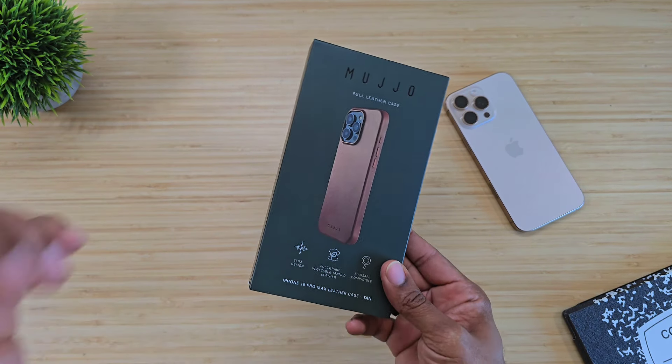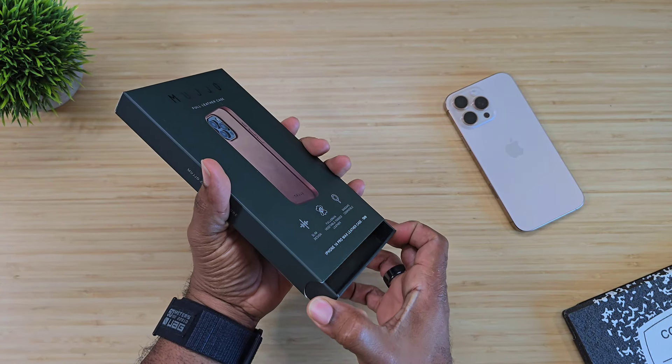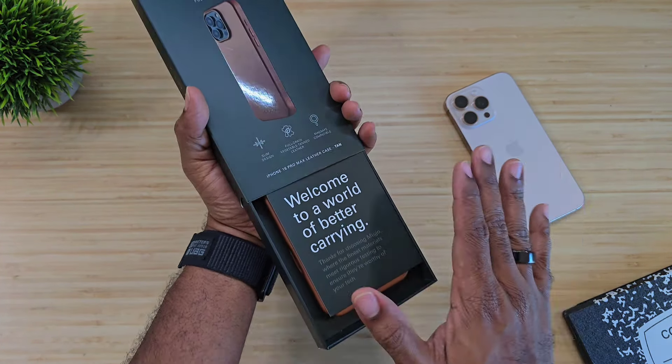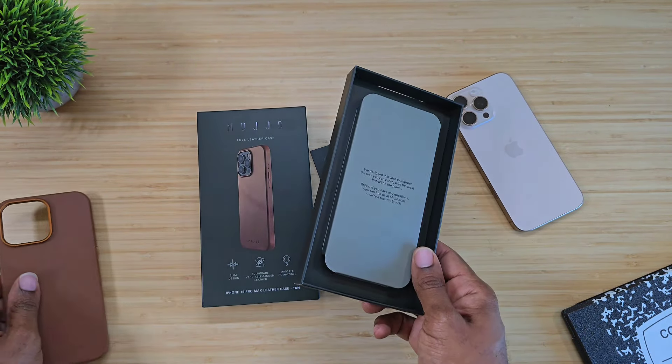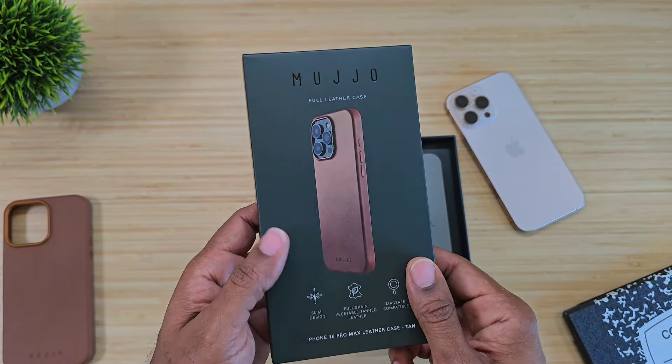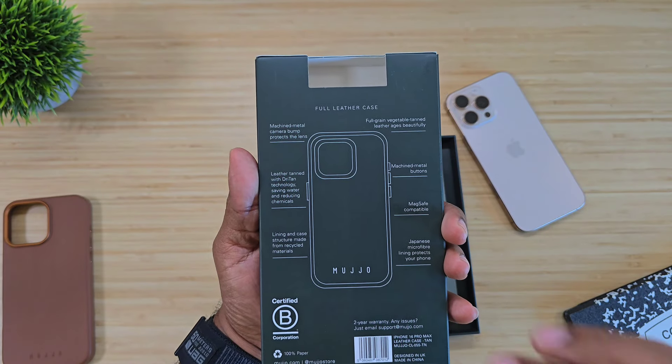This year the case comes in a bunch of different colors. I'm still waiting on that orange — if y'all want to do the collab and get that Average Tech orange out there, let me know. They do have a really nice blue one on their website that I liked as well, but I always go with the standard brown or tan. On the packaging it says slim design full grain vegetable tan leather — so this is a full leather case, no vegan leather. MagSafe compatible, and on the back it tells you everything about the casing itself.